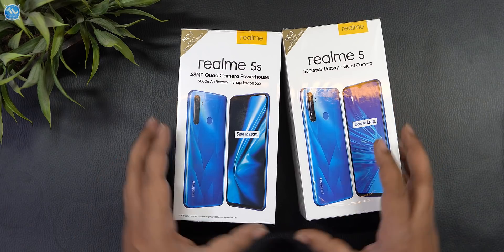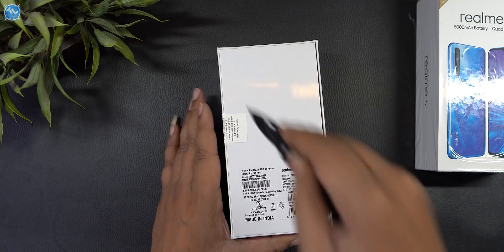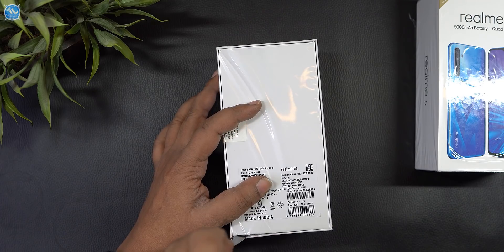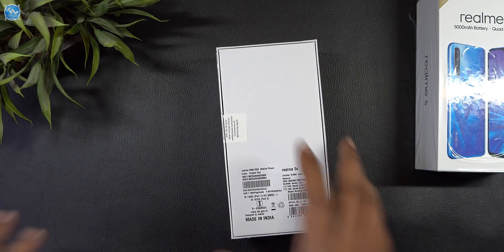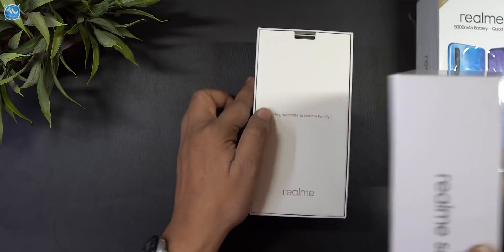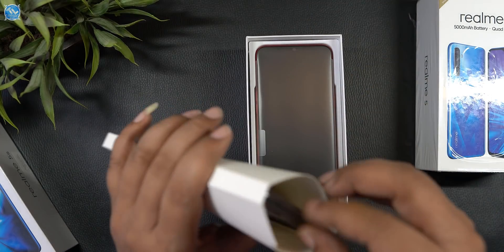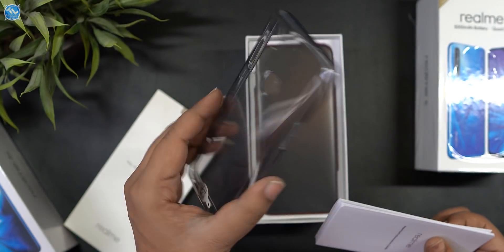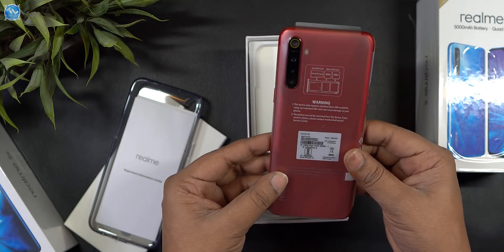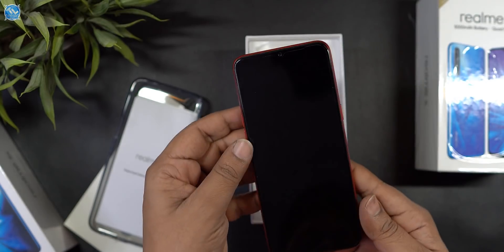I will now show you the specifications of the Realme 5 and 5s along with the unboxing. Inside the box you will find the Realme device, the back case of the same quality, an information guide, and a quick guide.